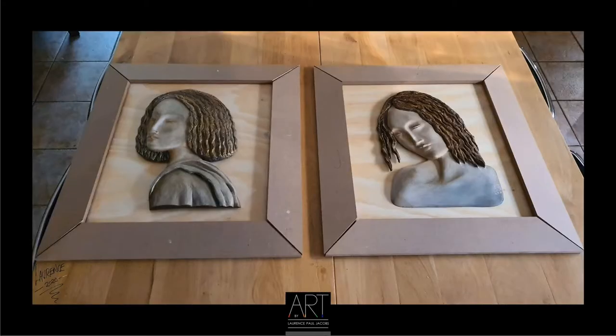Here you can see all the different components of the artwork before I did the final finish. Firstly you have the wooden frames made out of superwood which is homemade, and then I've also got the wooden background before I stained it, and then the faces that I made using various techniques.